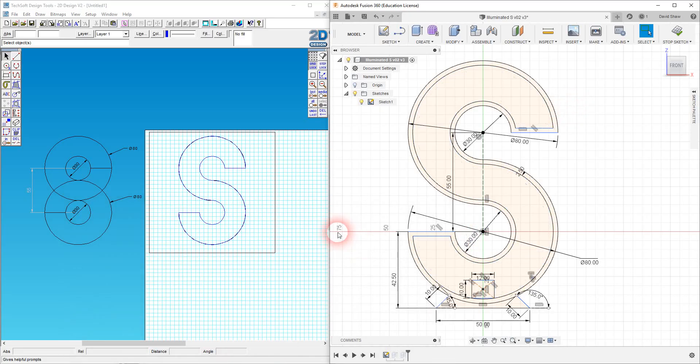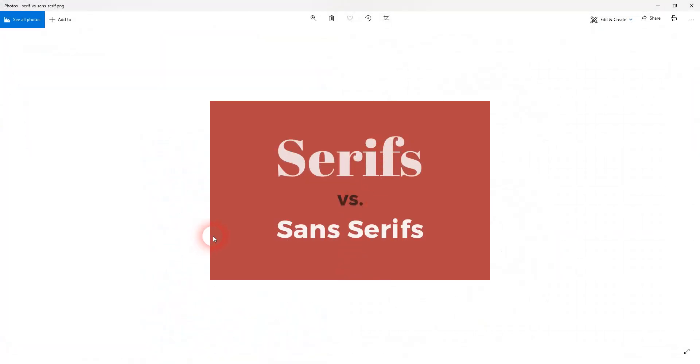What I'm going to do now is try to make a more complicated letter. What do I mean by more complicated? Well, this S that I made is a sans serif font, which means you don't have all these little embellishments — which have particular names, I think they're called tails or feet.